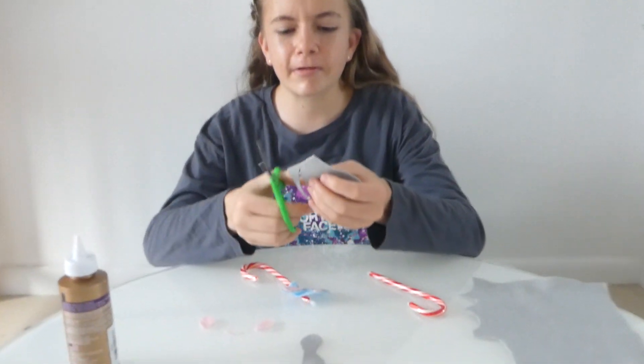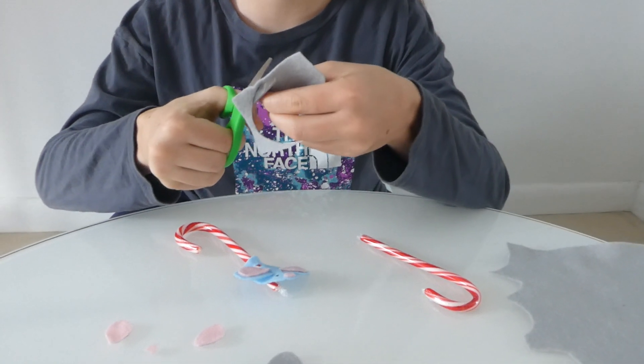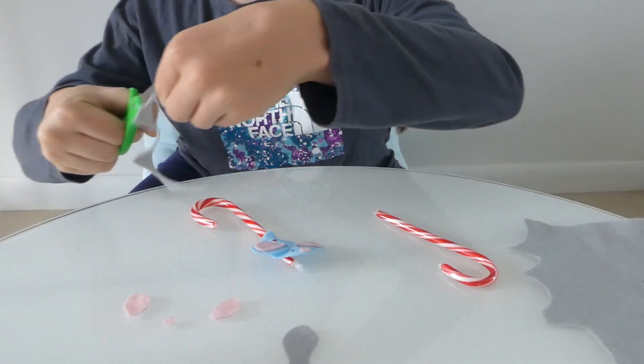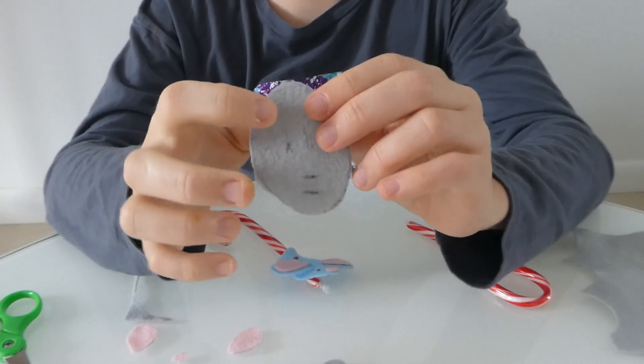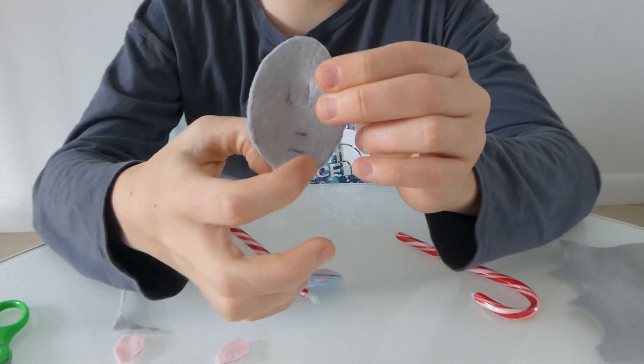Once you have those cut out and ready, you are going to make some holes in the actual body. They are drawn out here — you need two holes here and two holes here.